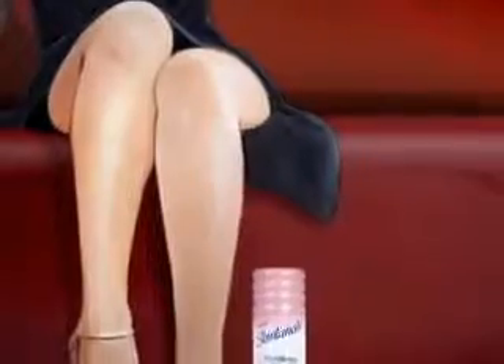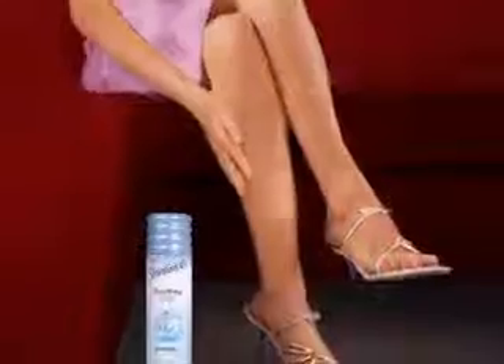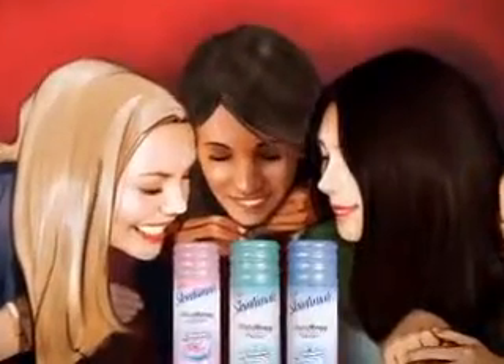So the question is, lotionized Skintimate — dry skin or sensitive skin or baby soft? Get Skintimate with your legs.